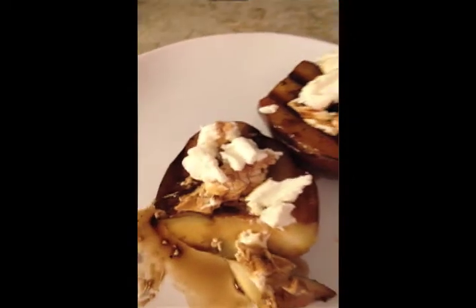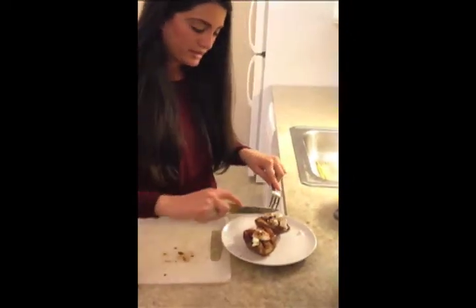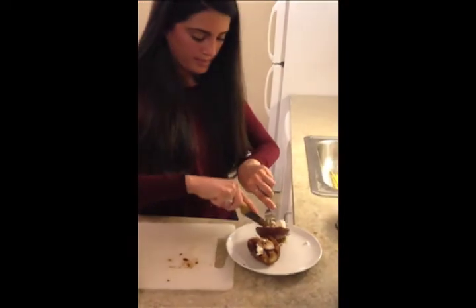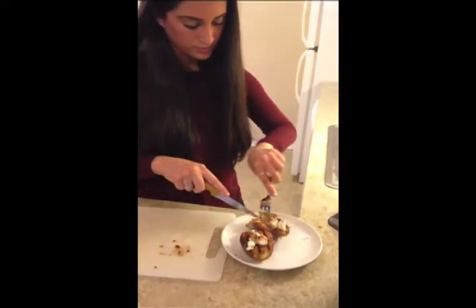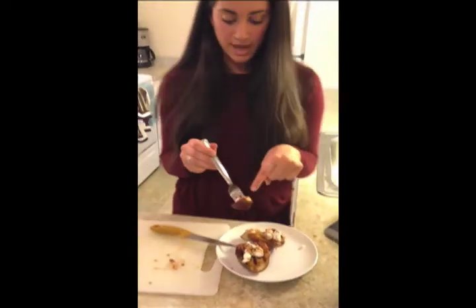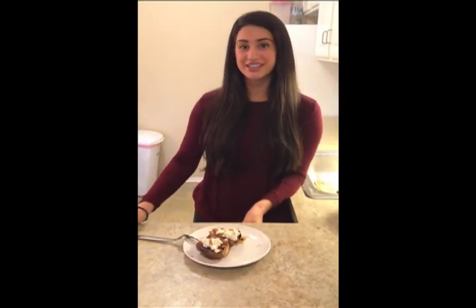And then now my favorite part — I'm going to taste it. I have a little bit of the balsamic, I have a little bit of the goat cheese, I have a little bit of everything in this bite. And that is so good! This was so good. It's perfect for any night of the week, and if you make it for your roommates they will go crazy for it. Thank you guys so much for watching — see you guys next time!